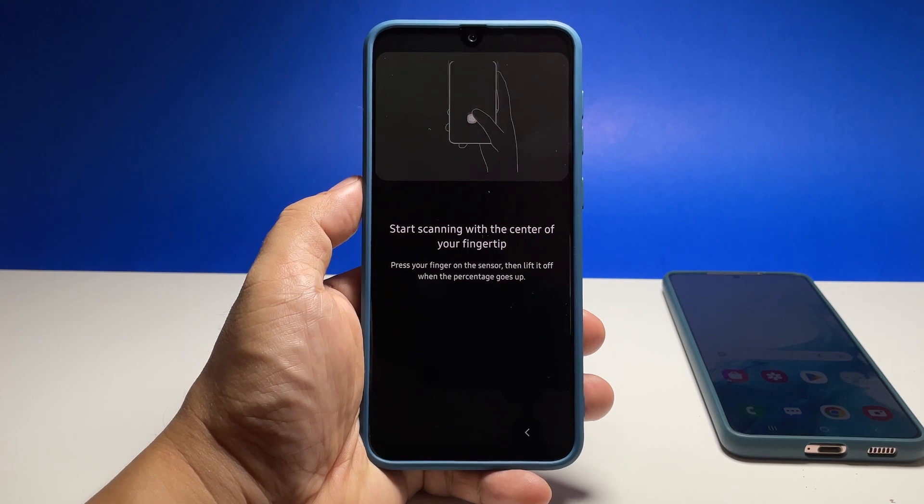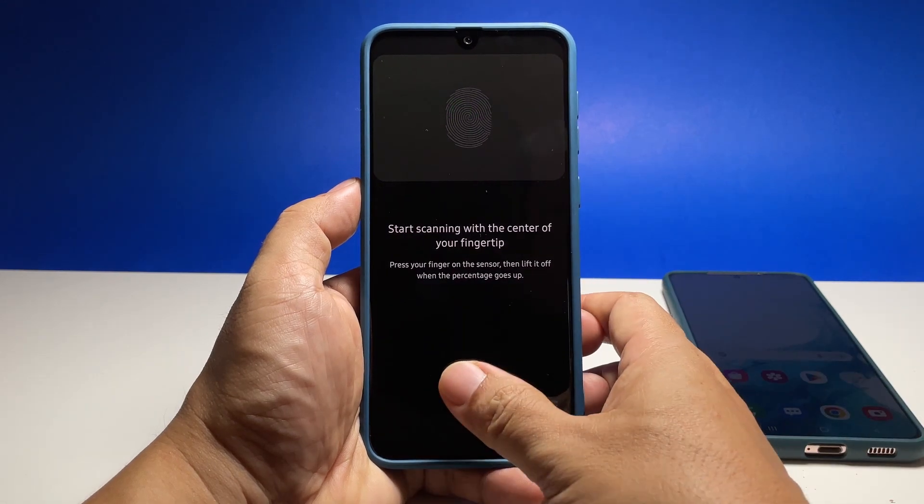On the next screen, have your phone scan your fingerprint until the indicator reaches 100%. You may have to change the position of your finger with every scan.